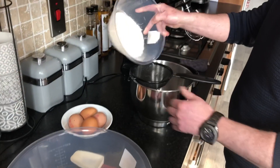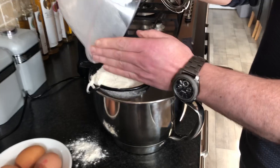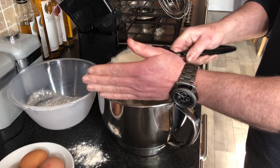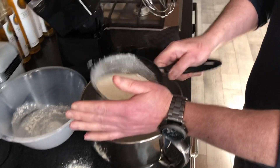First of all we're going to sift our flour into our bowl so that our baking powder is even. Nice, sift it.